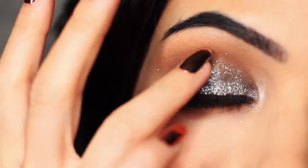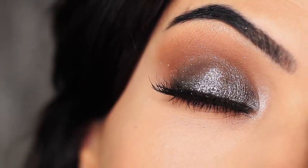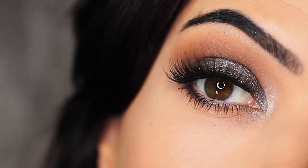For today's Monday makeup lesson, I'm going to show you how to create this glittery smoky eye. It's actually really easy to apply and you don't need that many eyeshadows or products. So let's get started.